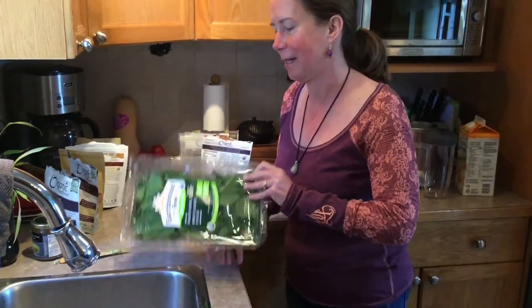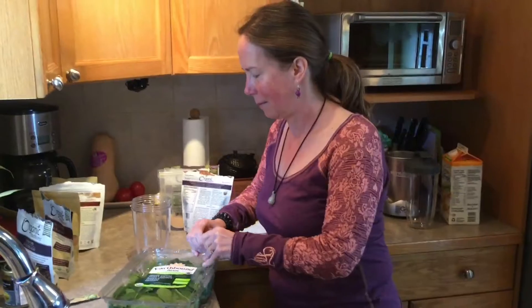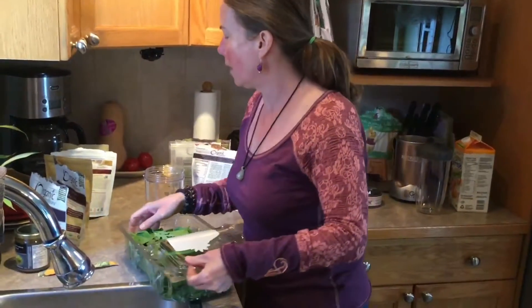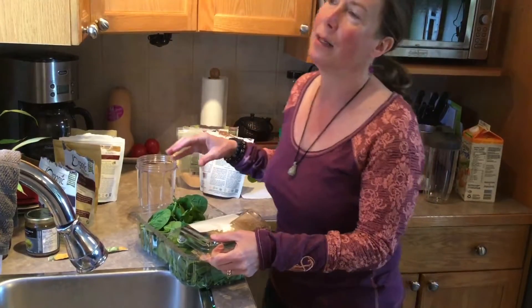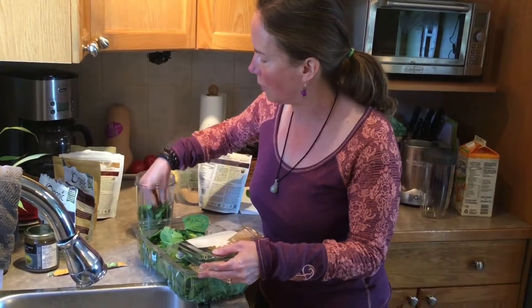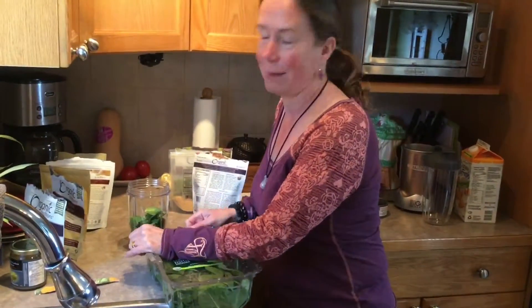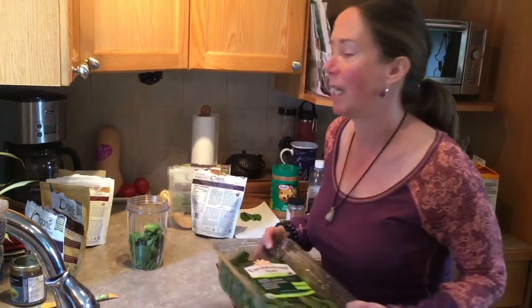My preference is definitely organic greens. Today we're using organic power greens, and I'm very generous with the greens. When people say they don't measure it out per cup, you want a nice big handful for sure. Because Jodi said she doesn't like too much texture, I'll stop with that — but for my normal smoothies I put at least three big handfuls. You just can't get enough greens.